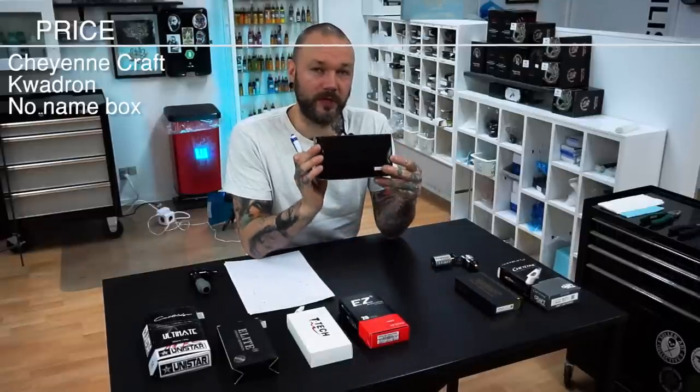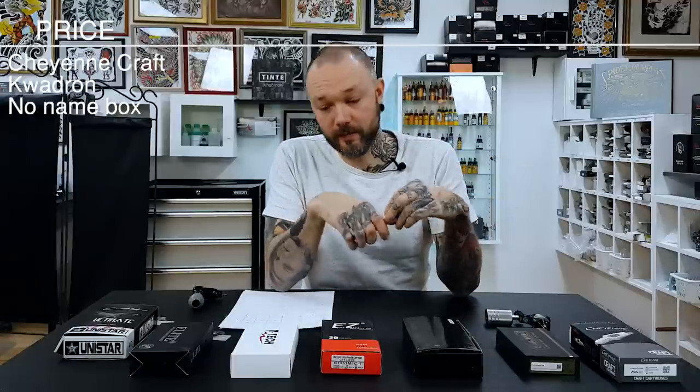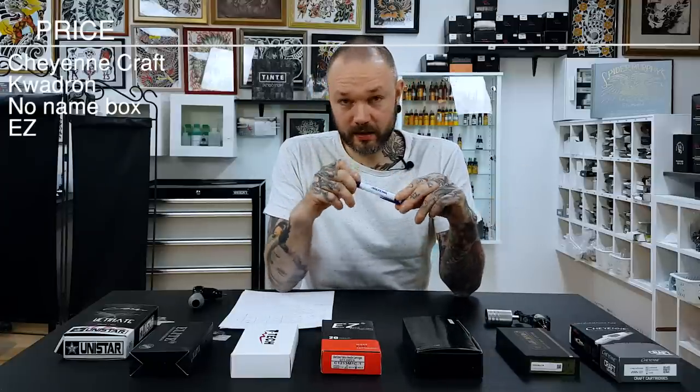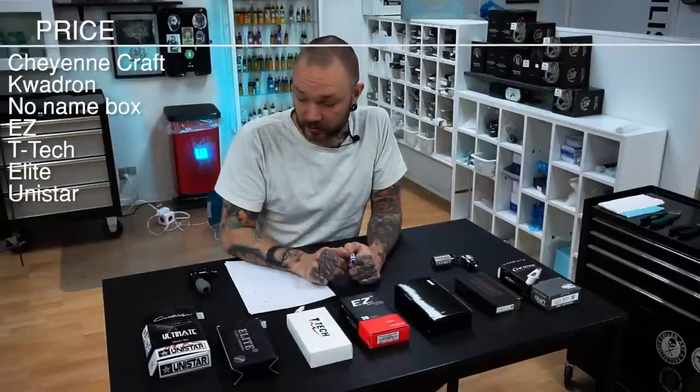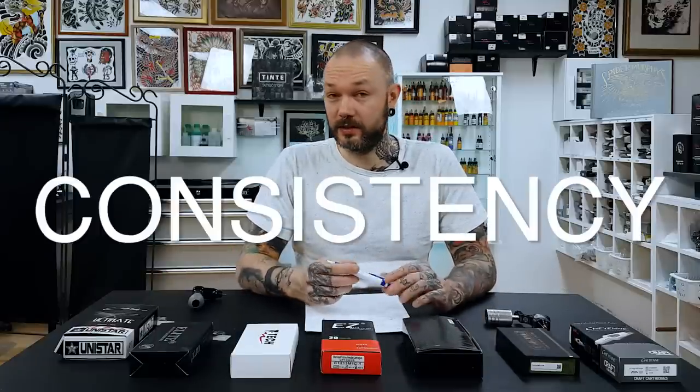Next in the price is this black box without a name on it — it's from a very popular supplier in Europe, and that's all I want to say about them. Next is Easy cartridges, which are a bit more expensive now I think, but they've changed a lot. Next down the line is T-Tec, then we have Elite cartridge needles, and at the cheap end we have Unistar. I remember they were cheap but I don't remember where we got them from.